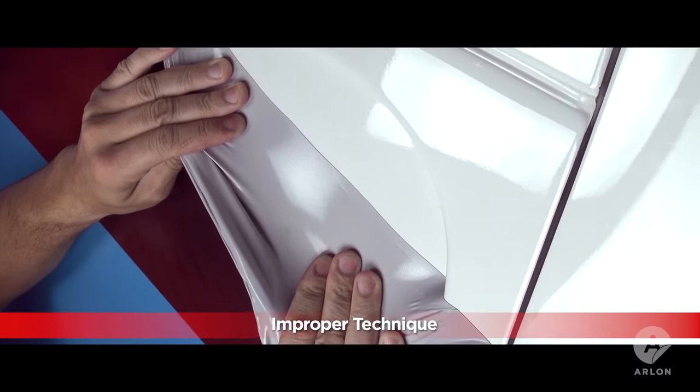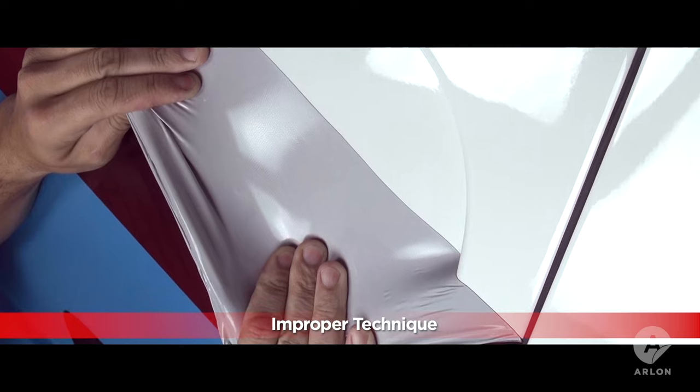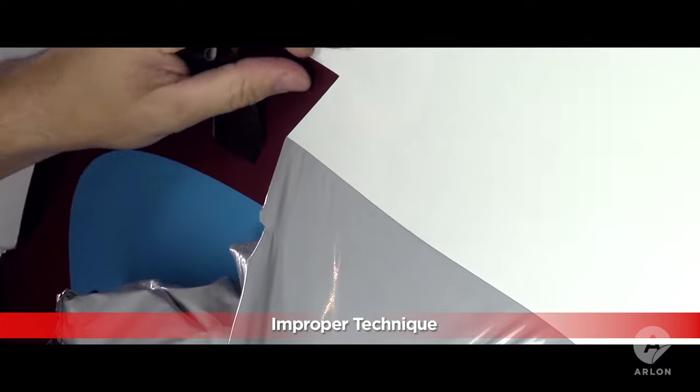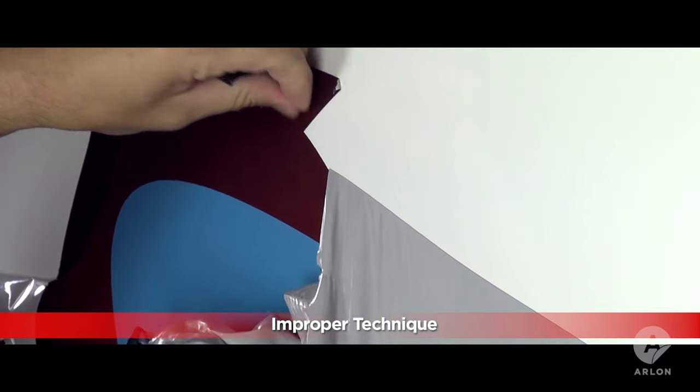Every vehicle wrap has to eventually be removed. Two of the biggest challenges in removing a vehicle wrap are adhesive residue and getting it to come off in as few pieces as possible. Using too much heat and pulling at the wrong angle are the most common mistakes made when removing vinyl. This can cause the adhesive to delaminate, leaving hard to clean residue behind, or cause the vinyl to tear and come off in small pieces.